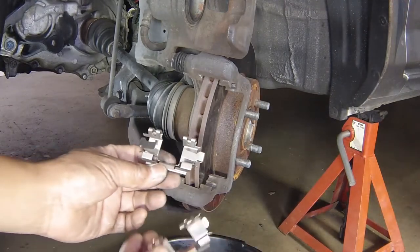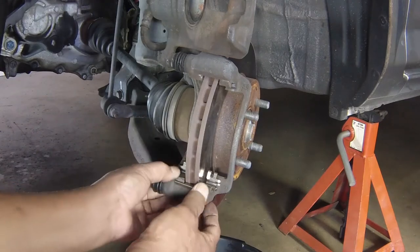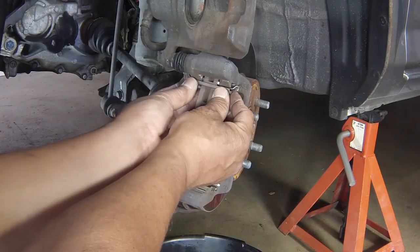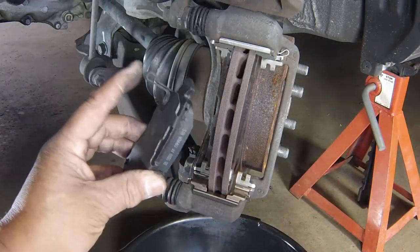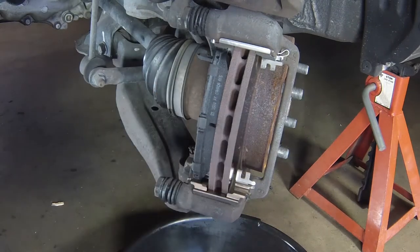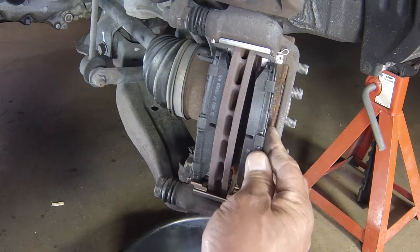Refit the upper and lower pad retaining clips. Refit the inner brake pad and backing plate, making sure the wear indicator is positioned correctly. Refit the outer brake pad, noting the correct position of the wear indicator.